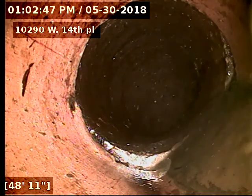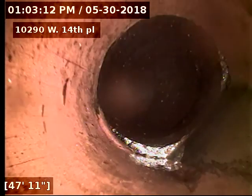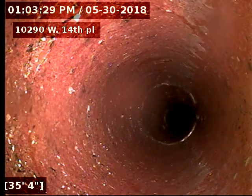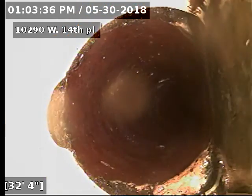Let's flip our camera here. There's our city sewer at 50 feet — our tap connection into the city. There is a little bit of an offset at that connection.